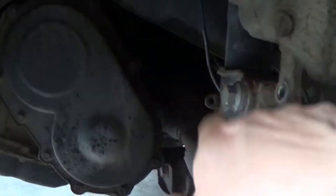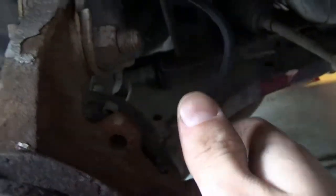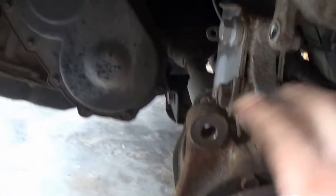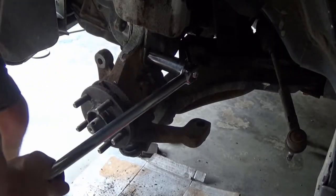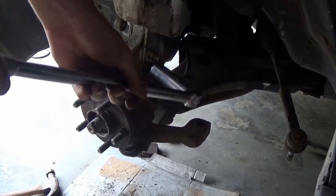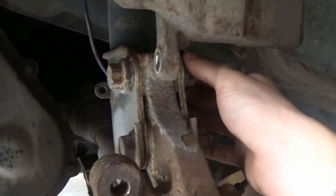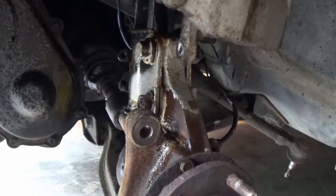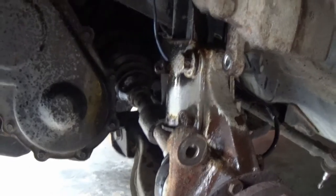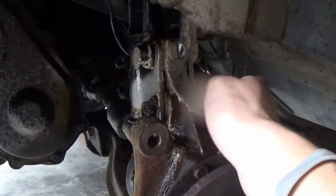These big bolts — I have to figure out what size they are. And also this sensor — I think it's 10mm or something like that. Once that's done we should be able to slide this whole steering knuckle with the bearing and everything out. Before I risk rounding any of these off, I'm going to stop and soak them down with some PB Blaster. If that fails, I'm probably going to have to go get yet another socket — probably like a 20-something millimeter for these.